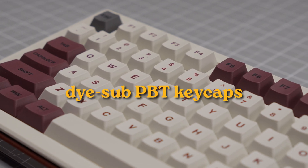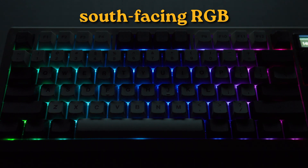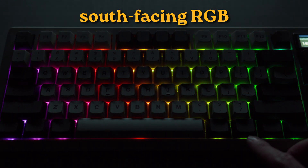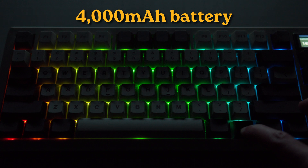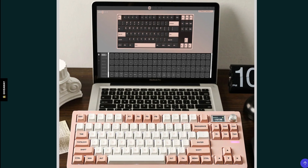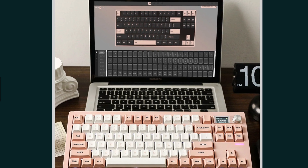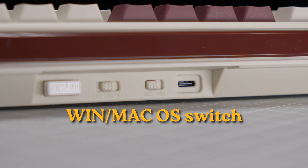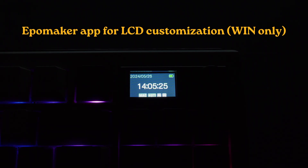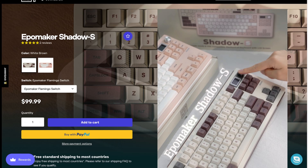The keycaps are die-sub PBT and are not shine-through. Backlighting includes full south-facing RGB with key commands to control brightness and modes. The battery capacity is 4,000 milliamp-hour, and Ippomaker does not provide an estimated use time on their website. The Shadow S includes QMK firmware with VIA compatibility for customization on Windows, Mac, and Linux, and there is also a physical switch for Windows and Mac layout modes. The LCD screen can be customized with Ippomaker's image-customize application, which at the time of recording is available on Windows only. The Shadow S is available for $99.99 US.